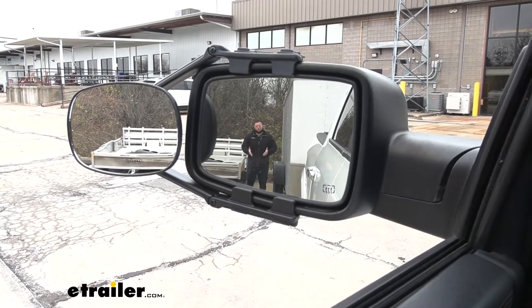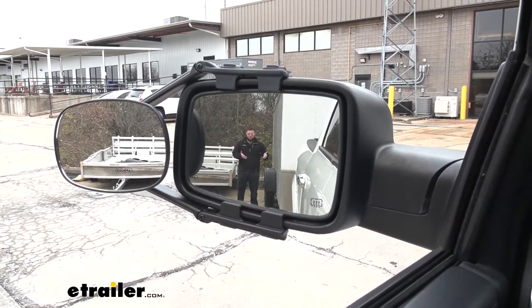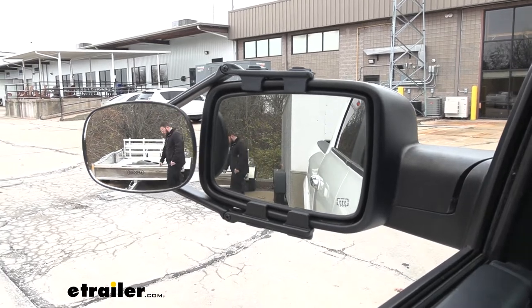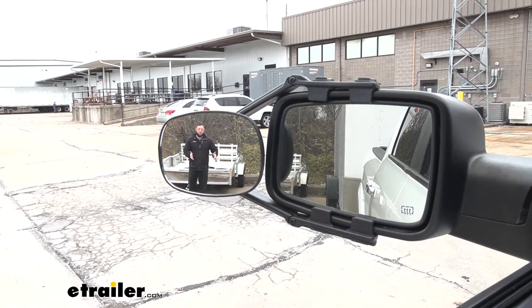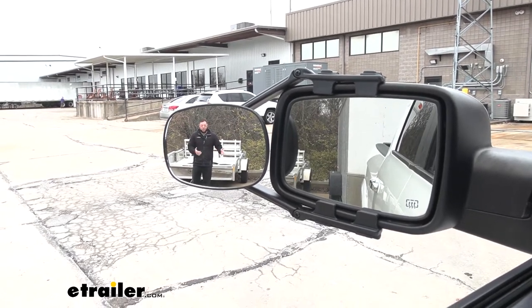Now, I talked about that extra visibility. Right now, you can see me in the factory mirror on our truck. If I step over here to the side, now you can see me in the towing mirror. That extra visibility is really going to help out. It eliminates those blind spots on either side of you.